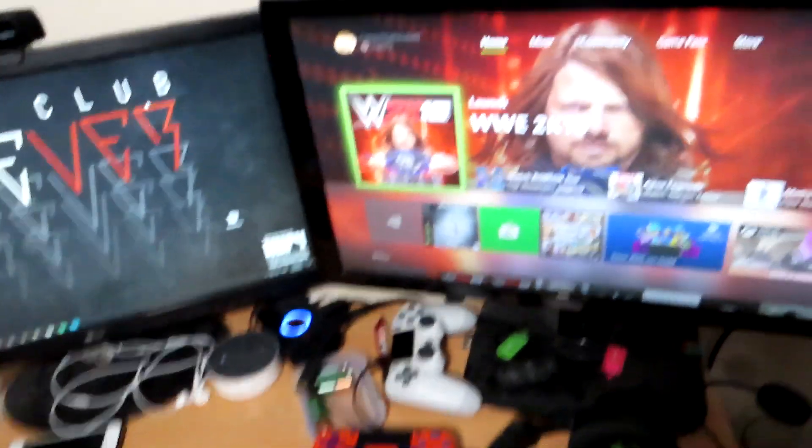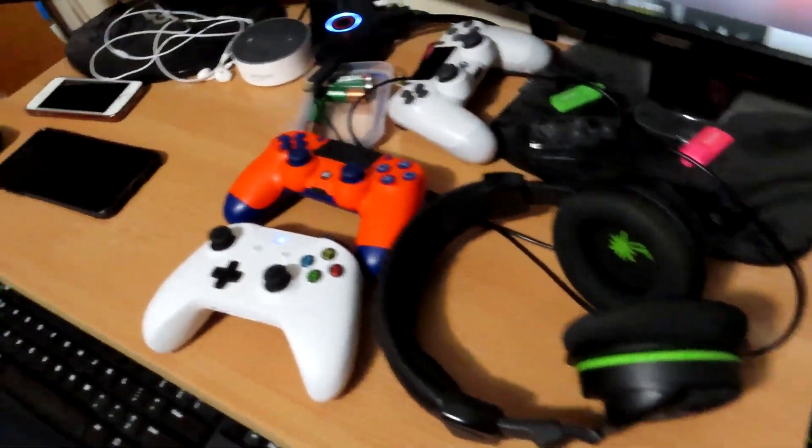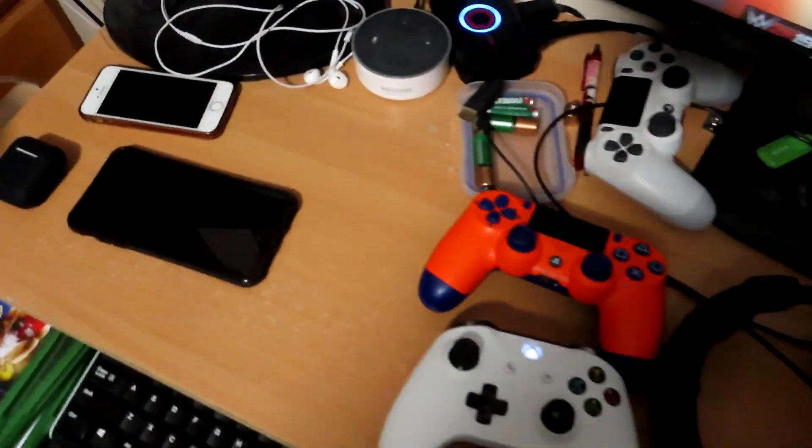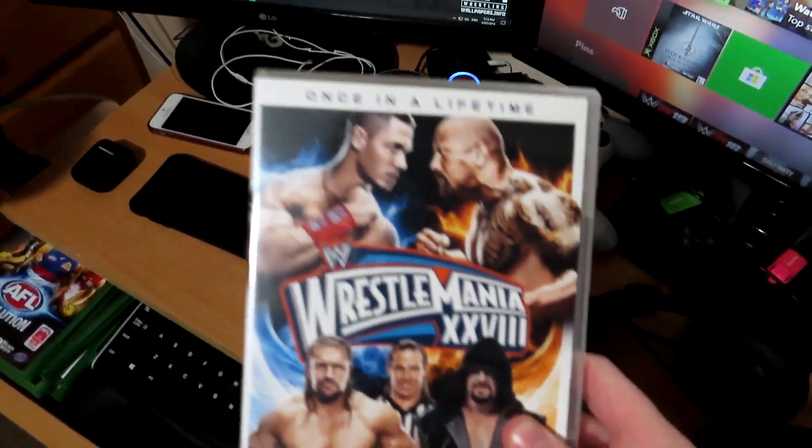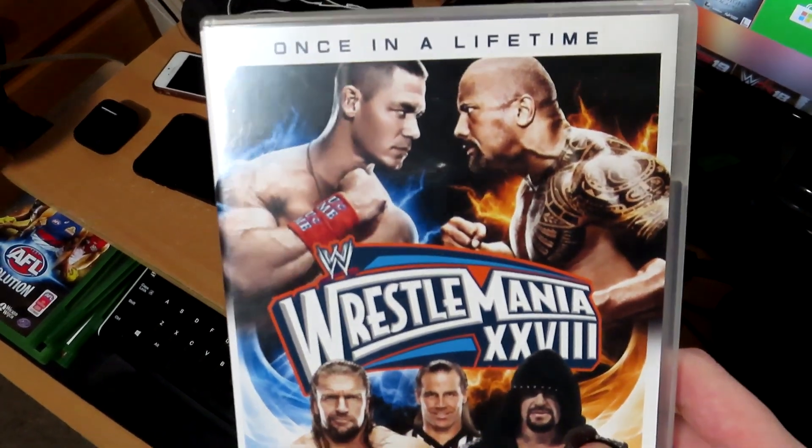It's actually insane. And we're going to get right into it. So you're going to need three things to actually do this — we'll go through it as we're doing it. First of all, you're actually going to need WrestleMania 28 with this excellent once-in-a-lifetime match.